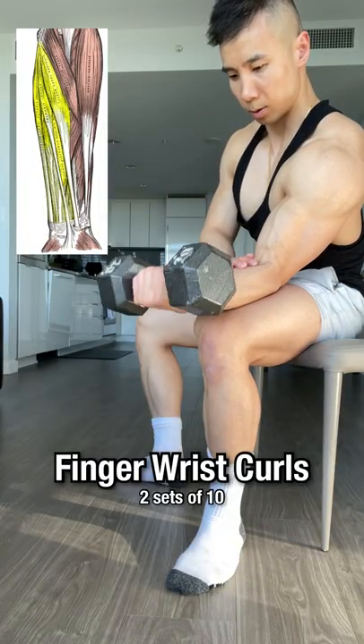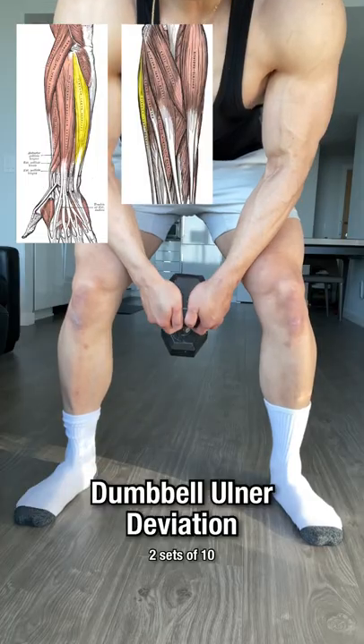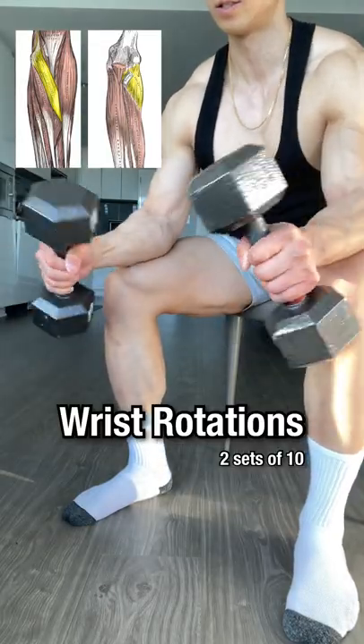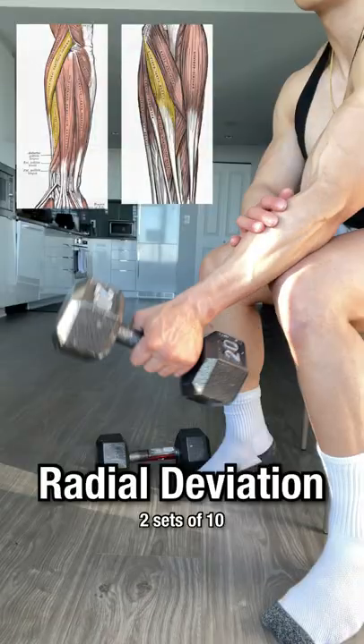Finger wrist curls. Dumbbell ulnar deviation. Reversed wrist curls. Supported wrist rotations. Reverse curls. Dumbbell radial deviation.